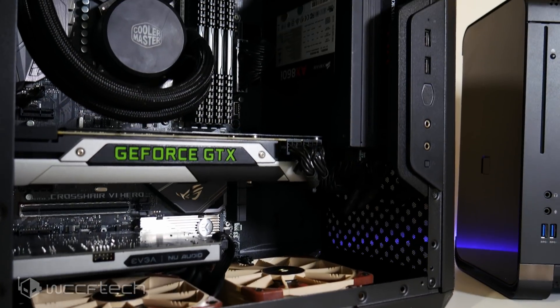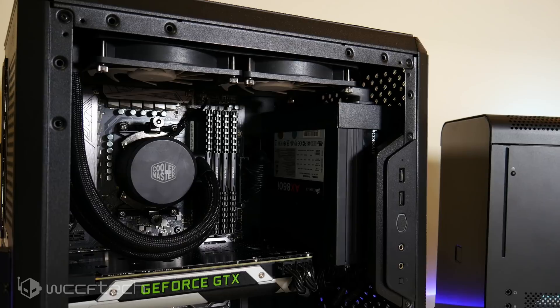Ahead of that build I switched over to a MasterLiquid 240 with a pair of SwifTech Helix fans. This is an unconventional comparison setup — you wouldn't buy it this way — but what I'm looking at is two different cooling options I actually had available in the same system.